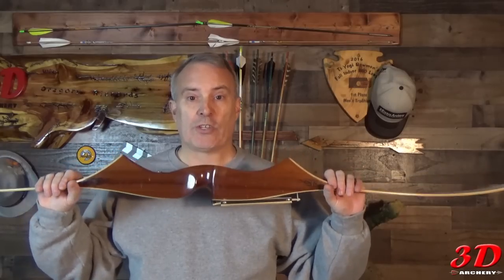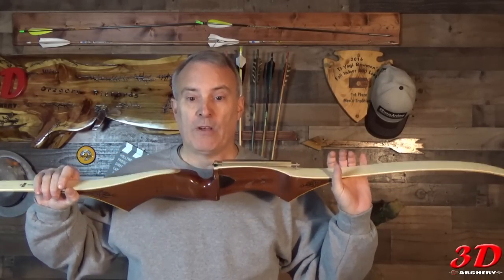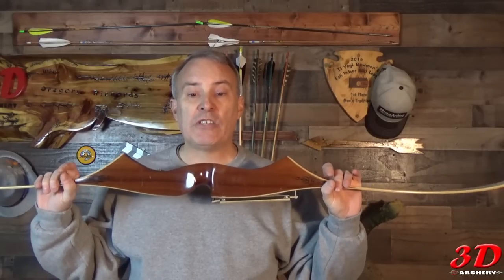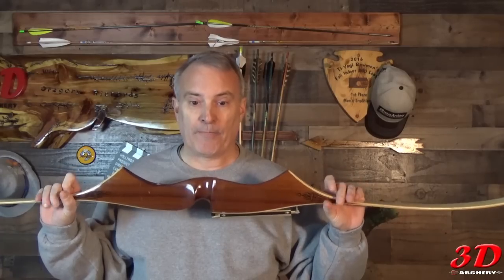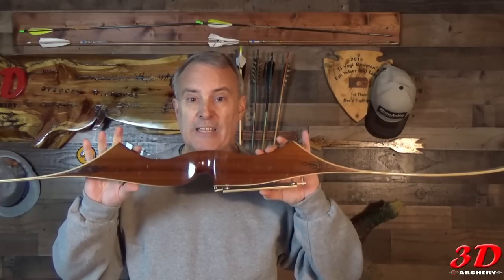Then in 1964 they introduced this model design — Model 708 — which lasted from 1964 to 1967. For woods, 1964 was the only year there was a multi-laminated wood consisting of zebra wood, cherry, and white holly. So if you see one designed like this but with those multi-colors, you know it's 1964. In 1965 they went to a solid handle of Purple Heart. In 1966 they went to Ola — the wood that nobody can figure out what it really is.